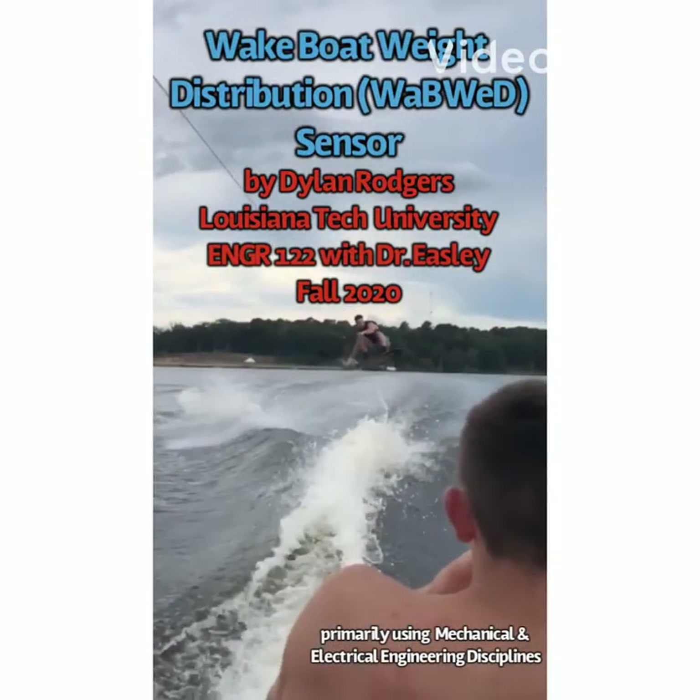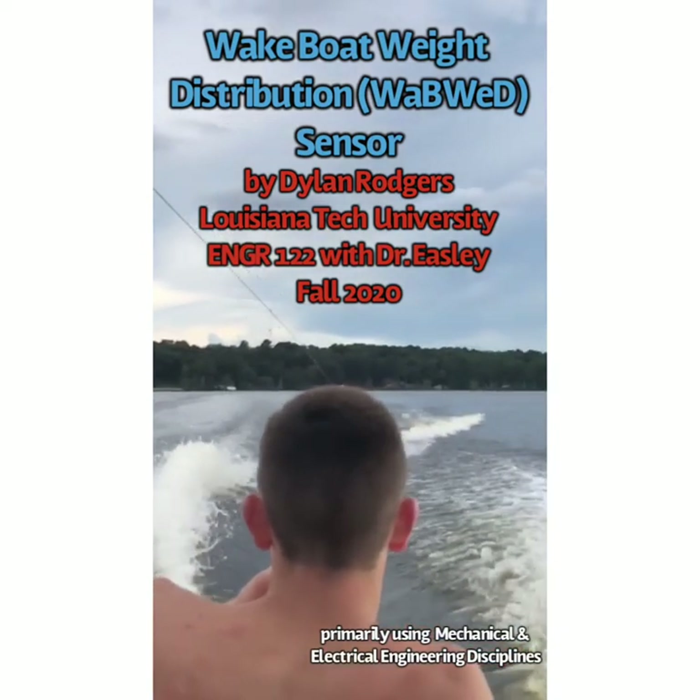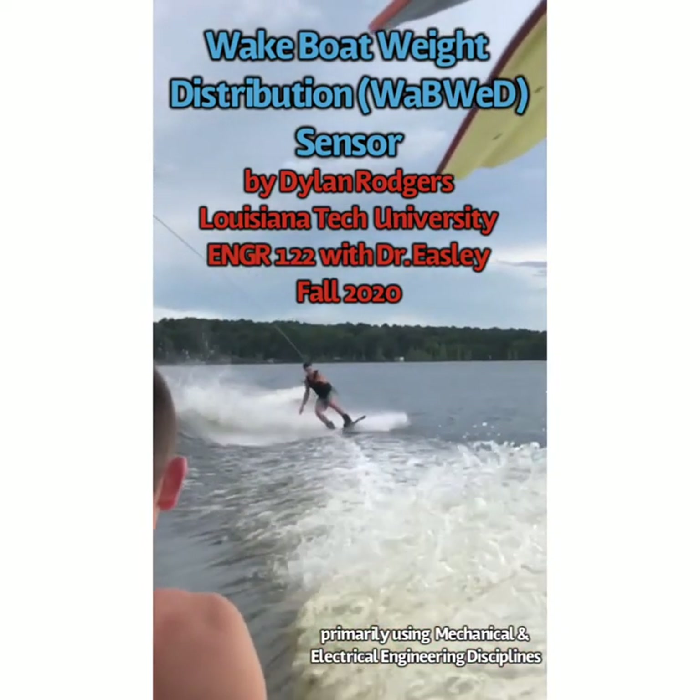Hey there, my name is Dylan Rogers. I present to you my Engineering 122 project for fall of 2020: the Wakeboat Wake Distribution Sensor, or WABWED for short. Hope you enjoy.